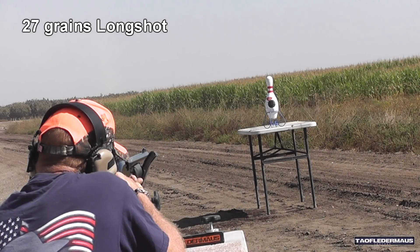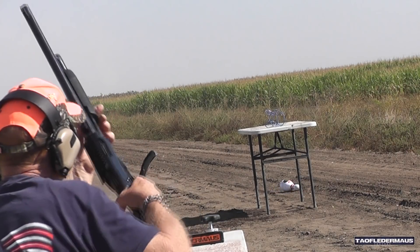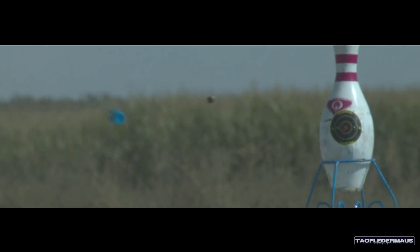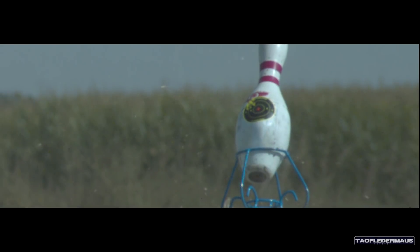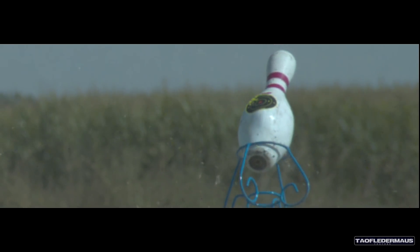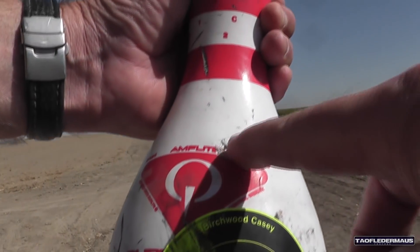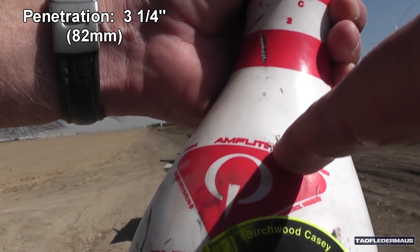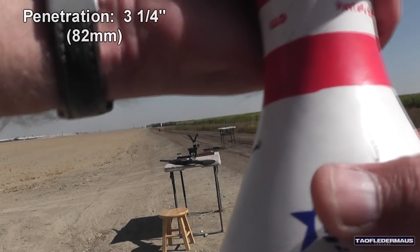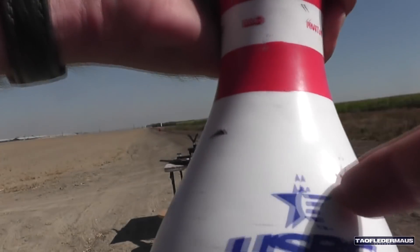27 grain low power test. Now we seem to be getting enough spin stabilization from that 1 in 36 inch twist rate of the shotgun barrel. These bullets weigh about 22 grams. We've noticed that lighter projectiles tend to shoot a little higher. While we would have liked to have gotten a hit on the thickest part of the pin, it still managed to go through three and a quarter inches of that pin. And it exited without any damage at all to the bullet. That's pretty good with a low power shot.